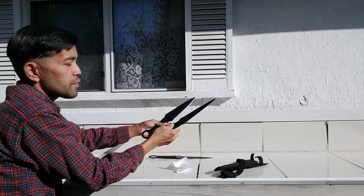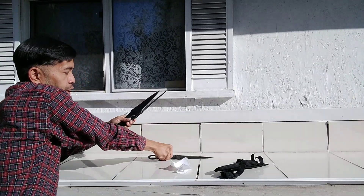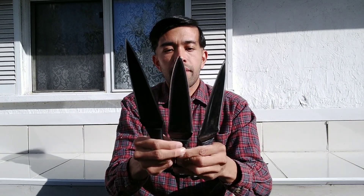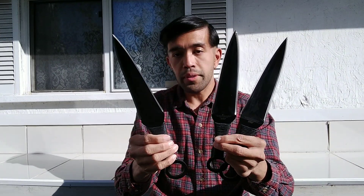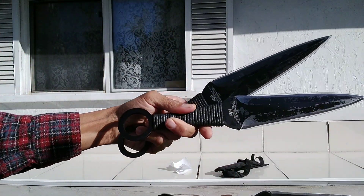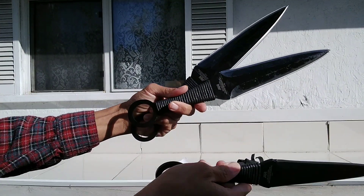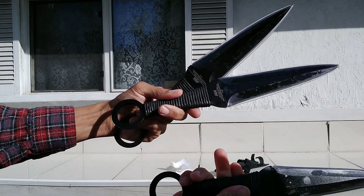I'll take these out later — I don't want to hurt myself. I'm just super excited today. Here's what I got: my first purchase on BudK in almost three years. This is the Expendables kunai right here. I'll take this out — I don't want to hurt myself. I just got it in and I've been waiting for this for a while.